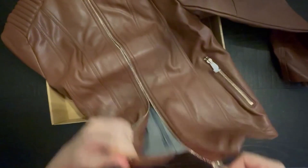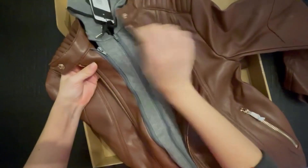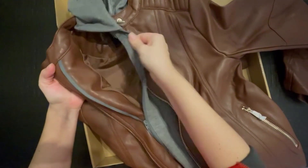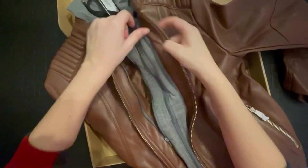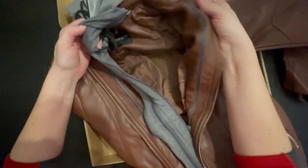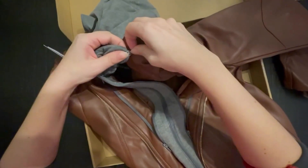The zipper works rather well, and there are three interior zippers — that's a surprise. This is actually how you could detach the hoodie. I saw that this was detachable, but I didn't quite understand how. And so there we go.